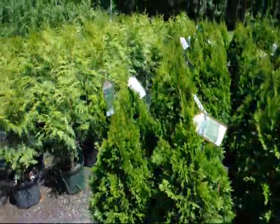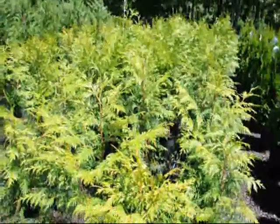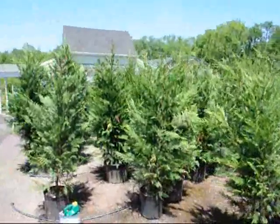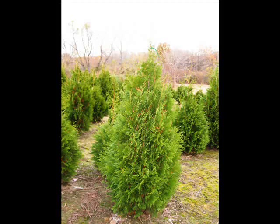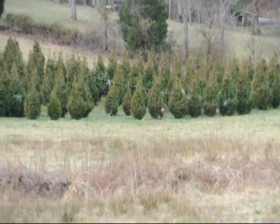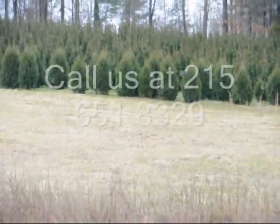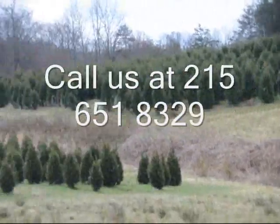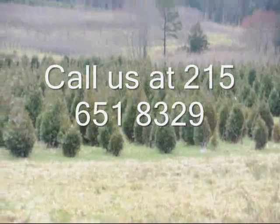Obviously you would not take these — this is a western red cedar. These are very fast growing and would be for a suburban area. The Leyland cypresses here also grow too fast and too big for urban areas. This is a block of green giant arborvitaes, more green giants at the top of this next field, with Niagaras in the base and some more Niagaras and green giants over in there. Give us a call at 215-651-8329.